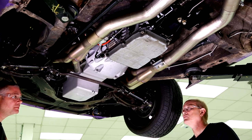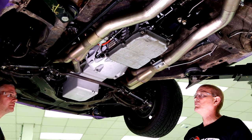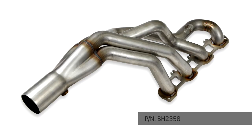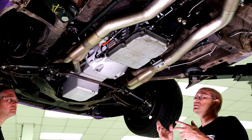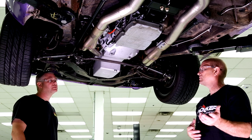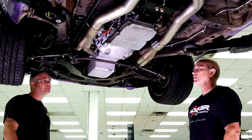These are 1-7/8-inch primary, 304 stainless steel long-tube headers designed specifically for engine swaps in e-body and b-body applications — the 66-72 B-body and the 70-74 E-body use the same part number. The headers were designed specifically for all the transmission combinations that we offer mounting brackets and cross-members for. There are a number of different transmission applications with right-hand and left-hand starter applications, and these headers will accommodate both. You can change the starter with the headers installed without having to loosen or remove them.